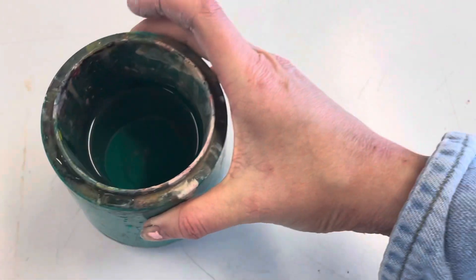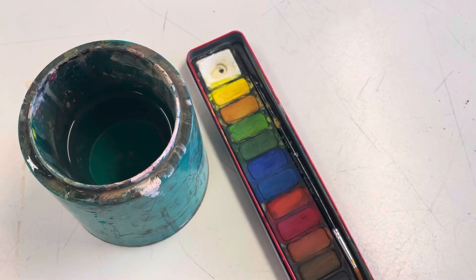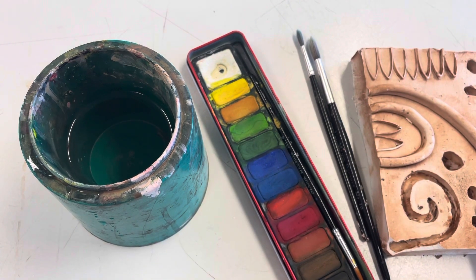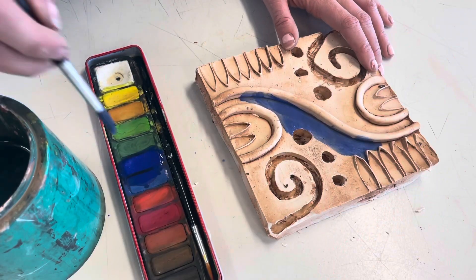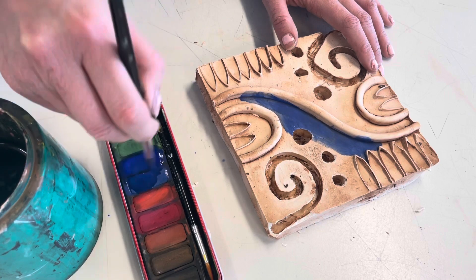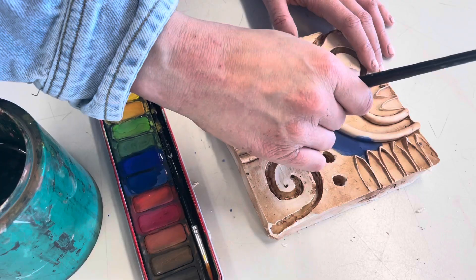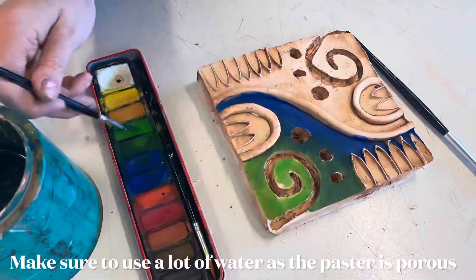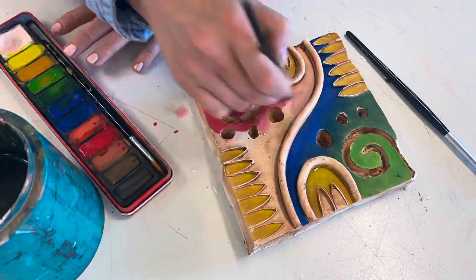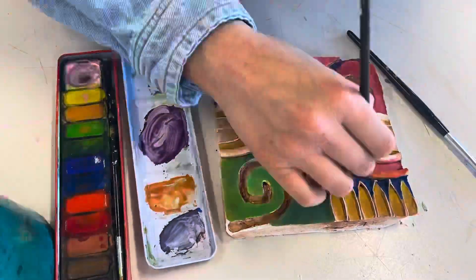Now it's time to add some color. For this you'll need a water pot with some water, watercolors, paintbrushes, and of course your tile. When you're painting your tile you might find it a little bit difficult — this is because the plaster is so porous and it soaks up any moisture. So when you're adding the watercolors, it will just soak up and absorb, so you need to use a lot of pigment and a lot of water, and I would suggest layering up your paint. Remember your tile is a 3D object, so make sure you're turning it as you're painting so you don't miss any areas.